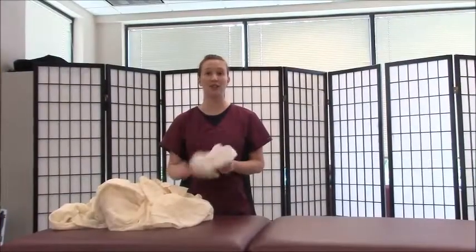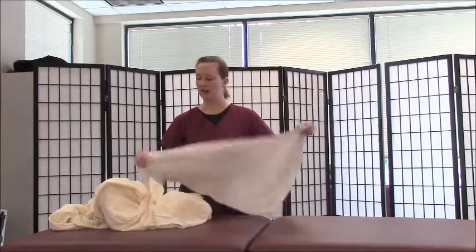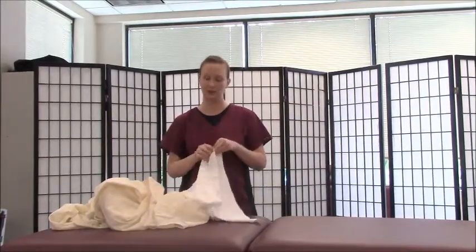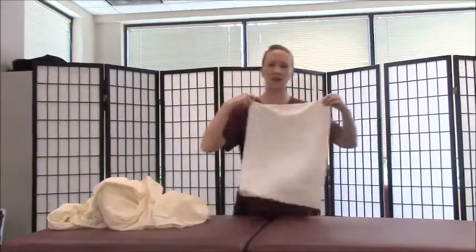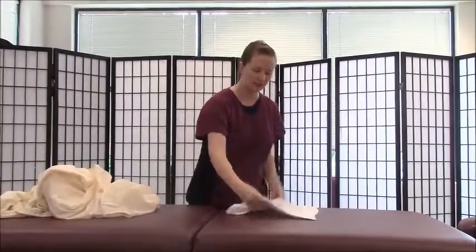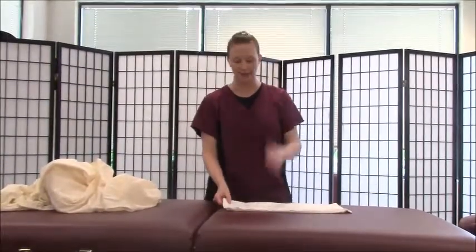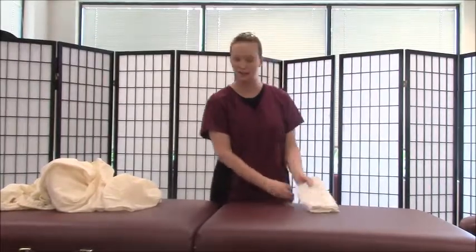Something you're going to get really good at is laundry and folding sheets. I try to make all my sheets and pillowcases roughly the same size, which can be tricky but you'll get a lot of practice, trust me. I start pillowcases nice in half long ways and half again. I'm not really going to go into too much detail because pillowcases are pretty easy to fold.